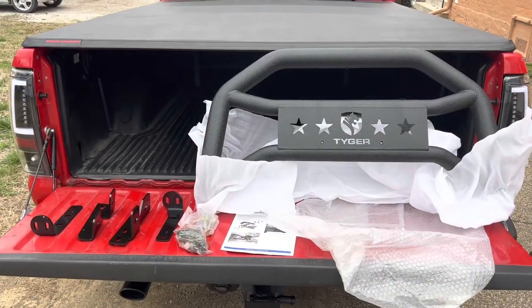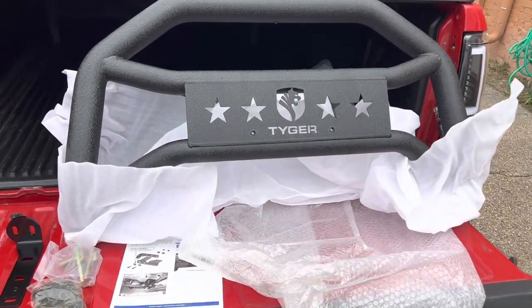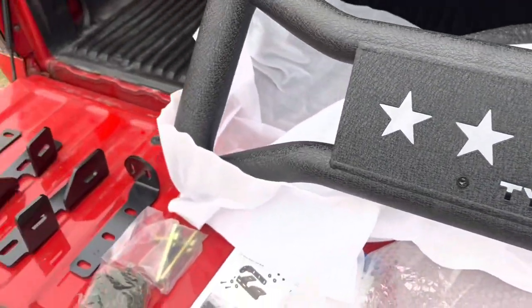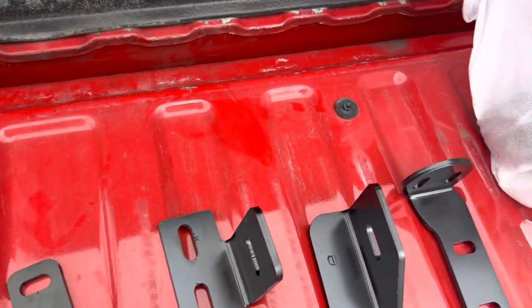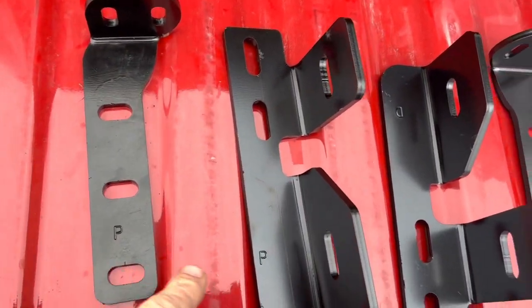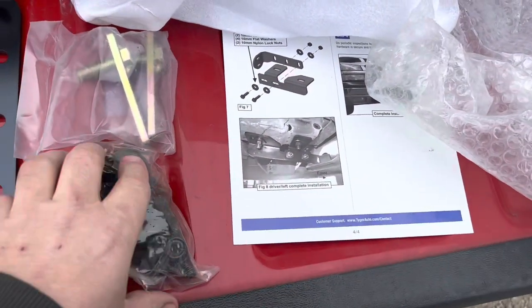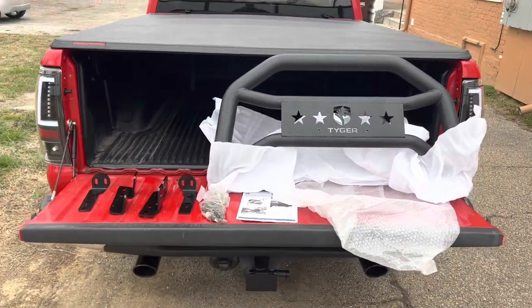What's up guys, it's Drew. I'm back with another video and today we will be installing my bully bar from Tiger. I already unboxed this — here's the bully bar from Tiger. As you can see, it came pretty well packaged, wrapped in bubble wrap and styrofoam, all taped up so it doesn't get scratched. Here's the hardware — everything is labeled, with 'P' for passenger and 'D' for driver's side. We're going to get this bad boy installed.